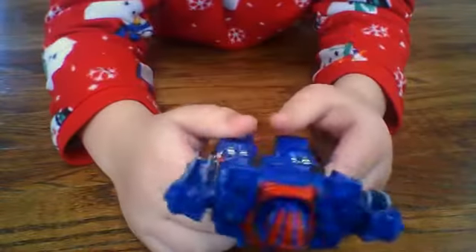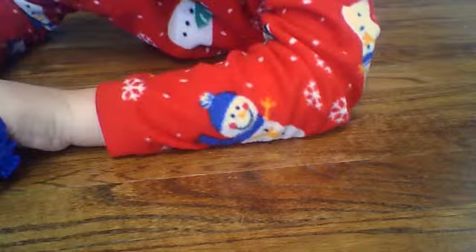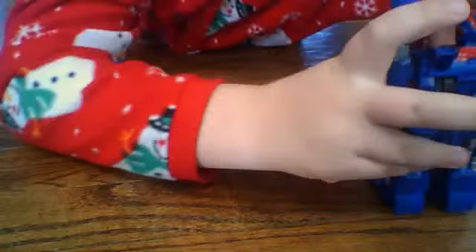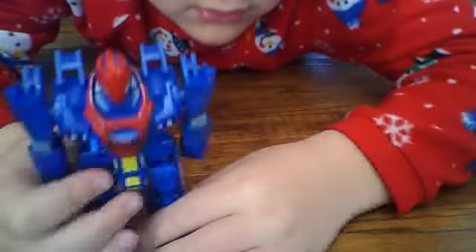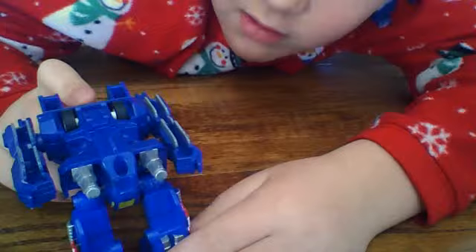Articulation — you can move his arms around. This thing kind of looks like a Megazord, in a way. Spider-Man Megazord. But sadly, you can't take his arms off to make it more like a Megazord.